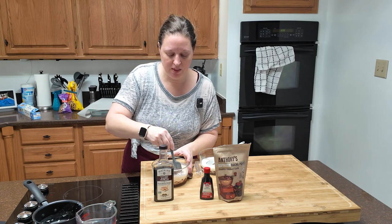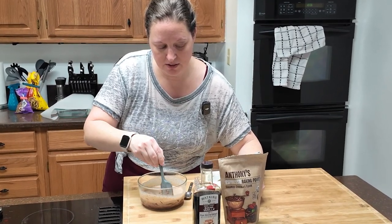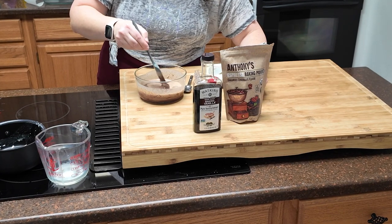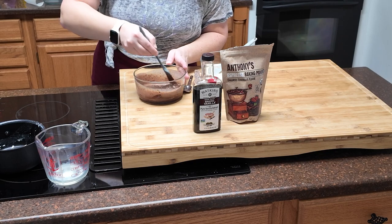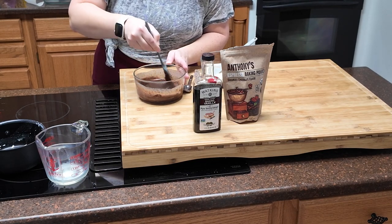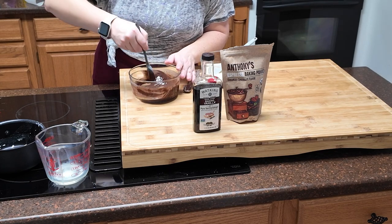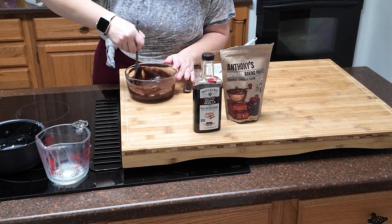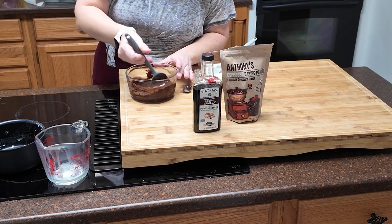I'm going to start stirring and it's definitely getting melty. It's kind of looking like I won't have to put it in the microwave. It's definitely turning into a ganache, so we're going to stir until it's all smooth. Now that the cream is getting incorporated I can stir a little more vigorously. Remember — it needs to be smooth. If you need to pop it into the microwave, that's totally fine.